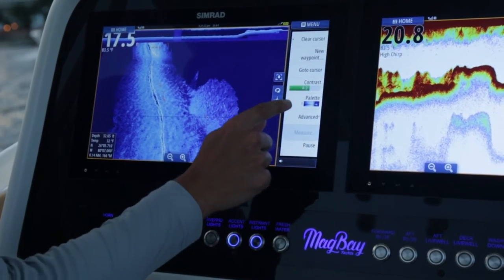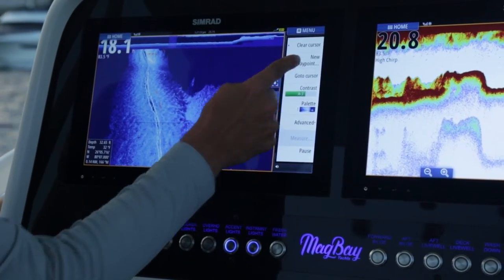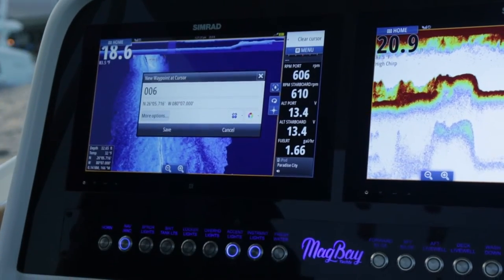Now I can go into my menu, I can go to cursor, I can mark that waypoint. Very simple, fast, easy to use.